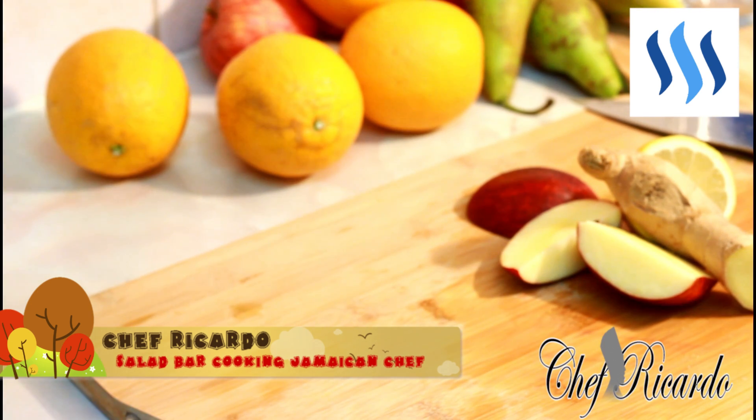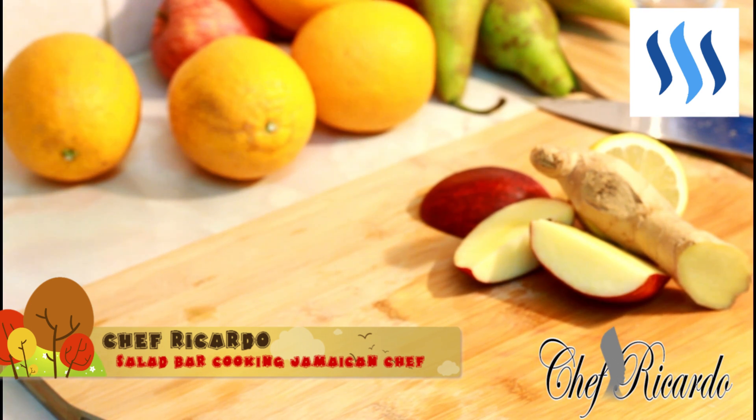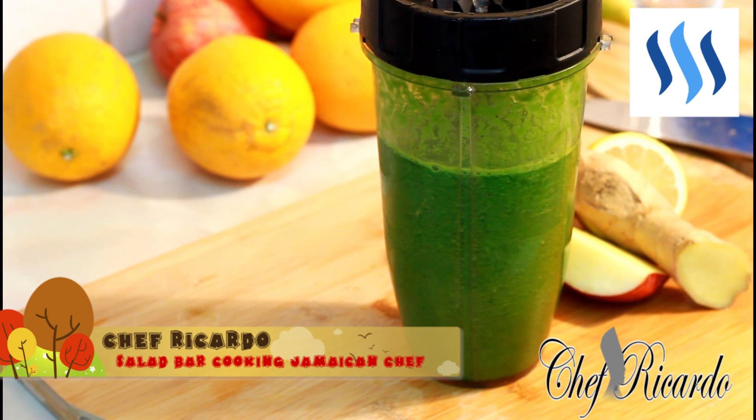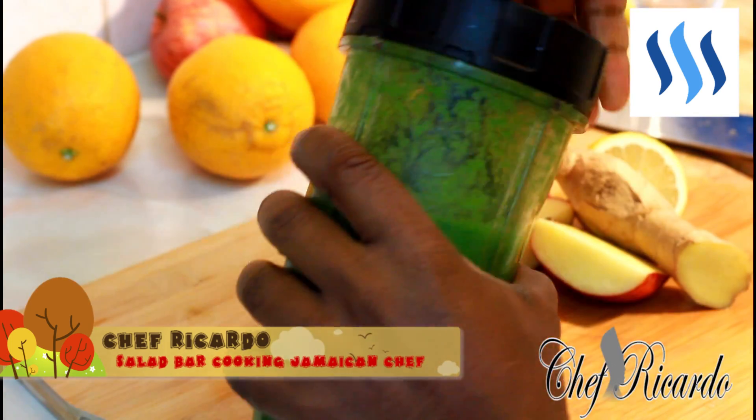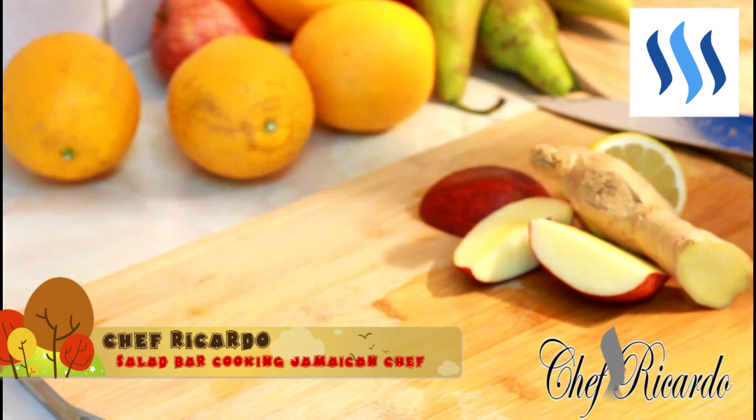Alright guys, I just finished blending it and this is the way it looks. What we're going to do is pour it in a glass like this.